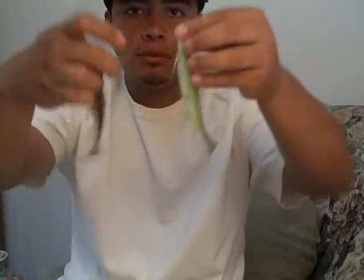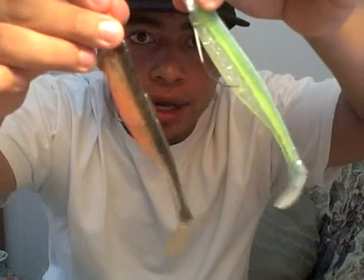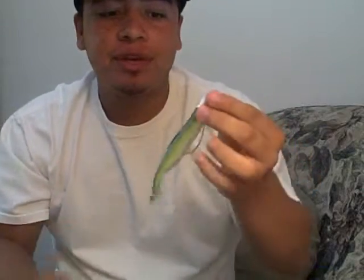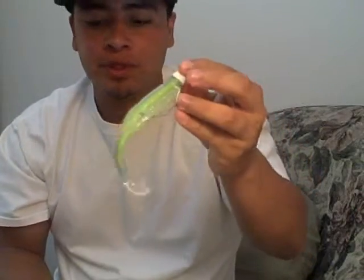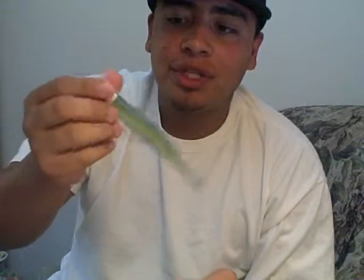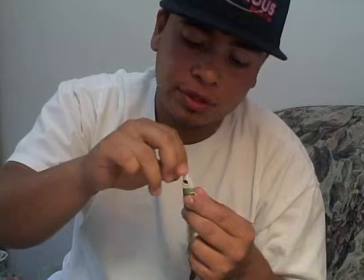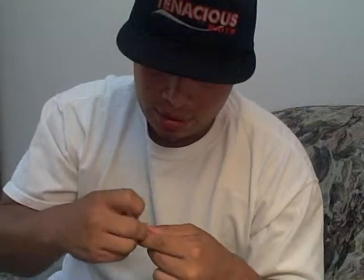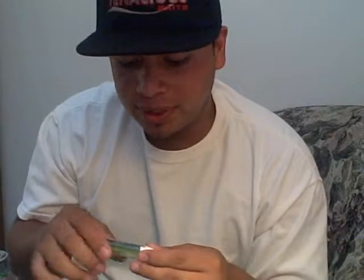These are five-inch swim baits. They work great — if you guys saw my recent video, I got a really nice bass off of this one. I haven't been out to the ocean or the bay where I usually go because I've been really busy lately, so the only place I've been going is the lake.